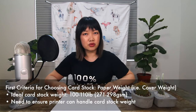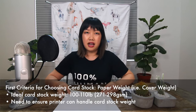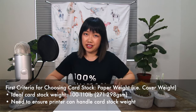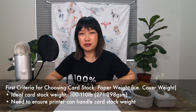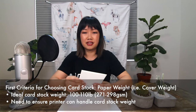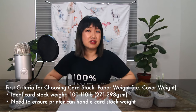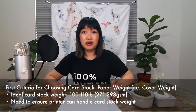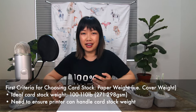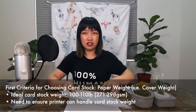The first thing to consider is the weight. In this context, we are talking about the cover weight, which refers to thicker, cardstock-type paper. The ideal weight for cardstock for a greeting card is 100 to 110 pounds. I have ultimately settled on 110 pounds because it feels premium, but it's still easy enough to cut and score. The weight is also important because you want to make sure the printer you're using can handle the paper weight — that when feeding multiple sheets through your auto feeder, it goes through smoothly without jamming the printer roller.